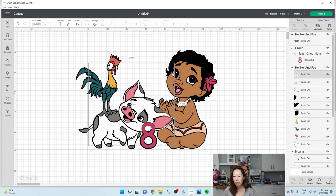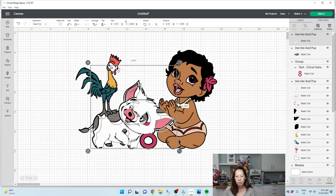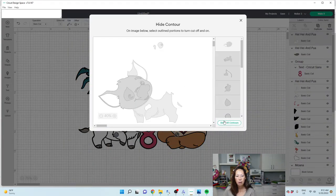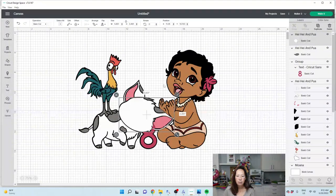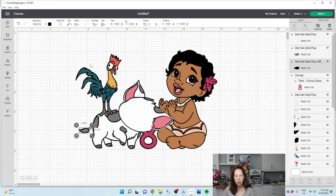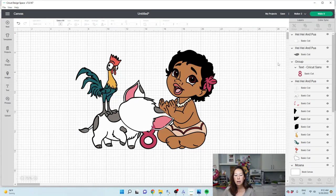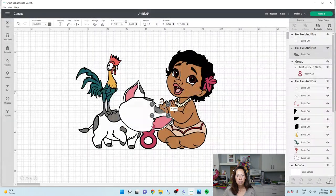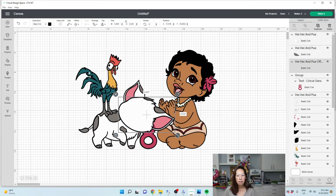I need the same thing with the white. I'm going to duplicate that and put it right over where it is. Then I'm going to go to contour and hide all. It left just the face. So I'm going to grab the face and the ear and do an offset. Because the image is reversed, it tricked me. I'm going to grab the ear and the face, do an offset, and now I have my black. I'm going to contour hide all on this black.